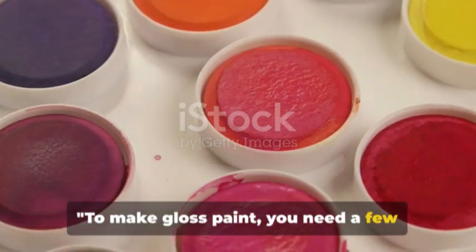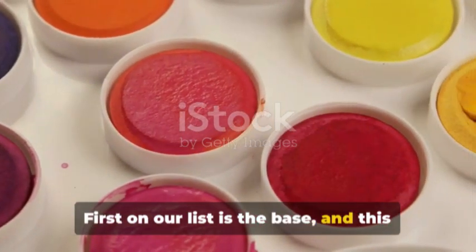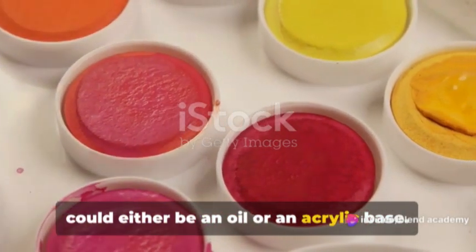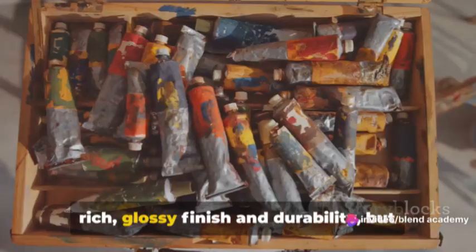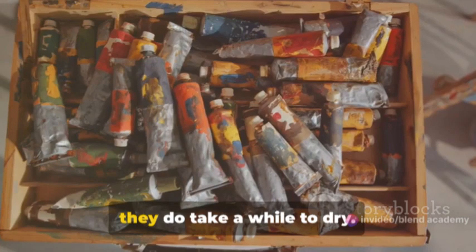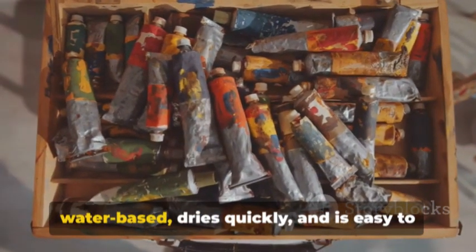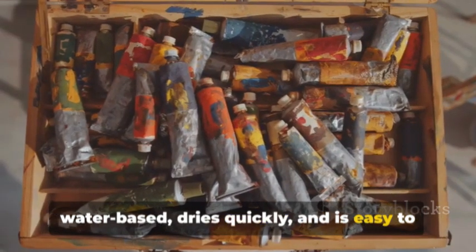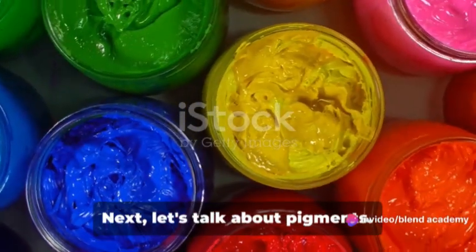To make gloss paint, you need a few special ingredients. First on our list is the base, and this could either be an oil or an acrylic base. Oil-based paints are known for their rich, glossy finish and durability, but they do take a while to dry. Acrylic, on the other hand, is water-based, dries quickly, and is easy to clean up but doesn't give quite the same level of gloss as oil.